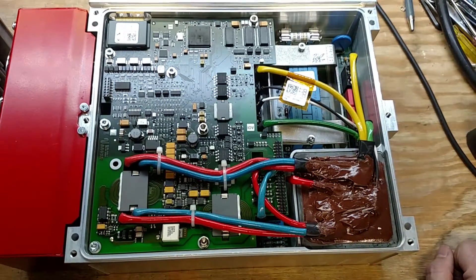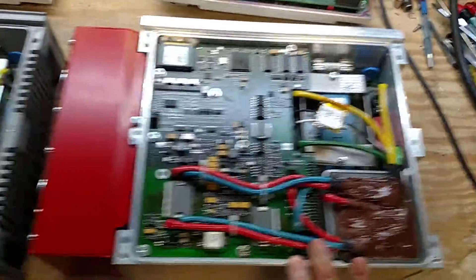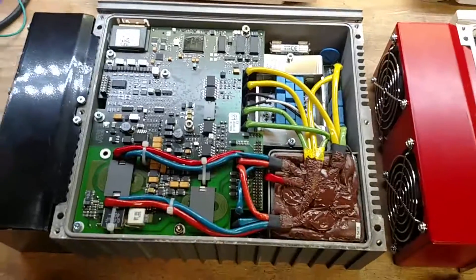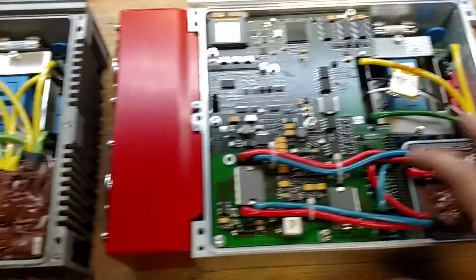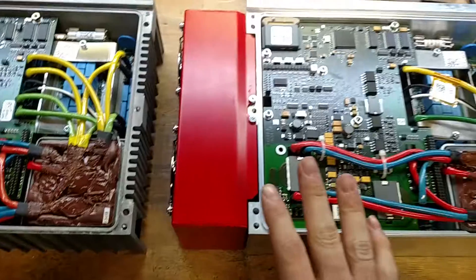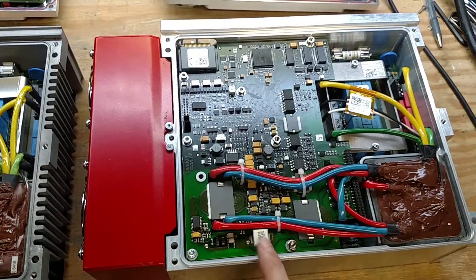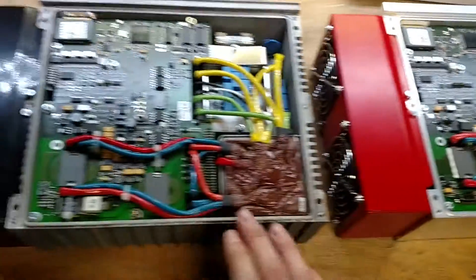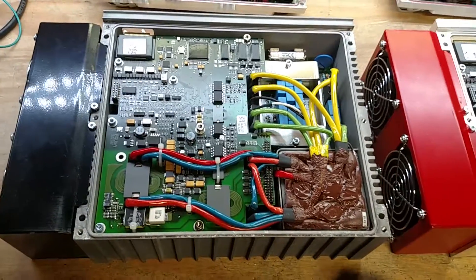Unfortunately, converting this guy from a 513 to a 511 doesn't look like it's going to happen without swapping out the transformer and doing something crazy. So if anybody's interested in trading a brand new, never been used but opened NLG513 for an NLG511, let me know — I'm interested.